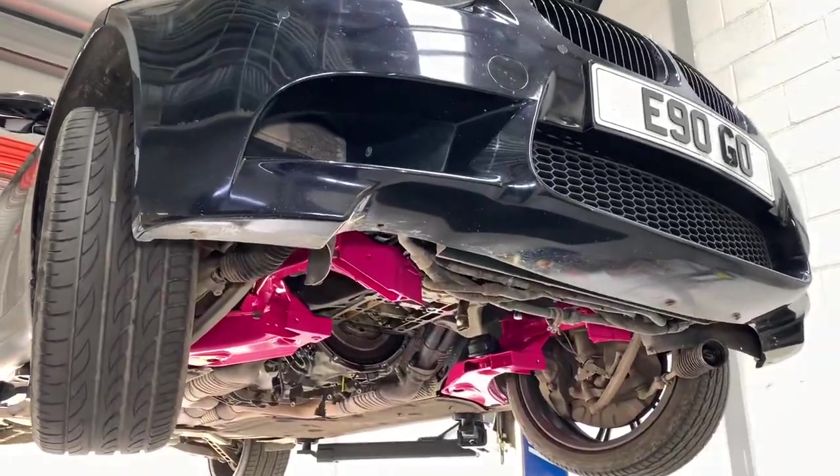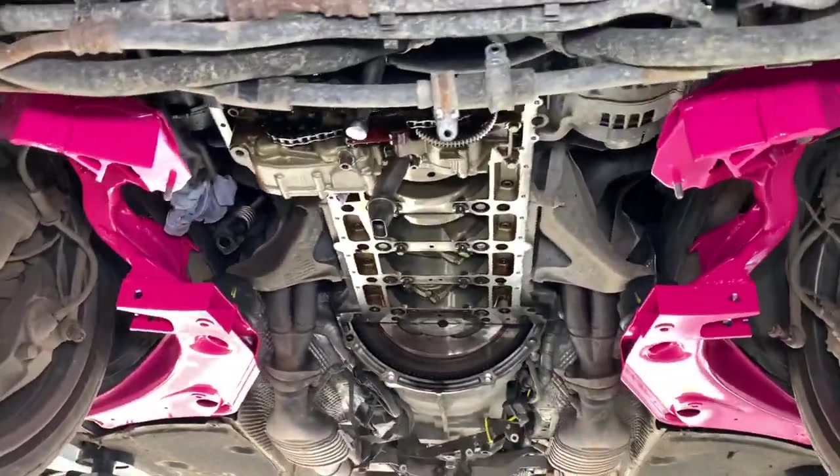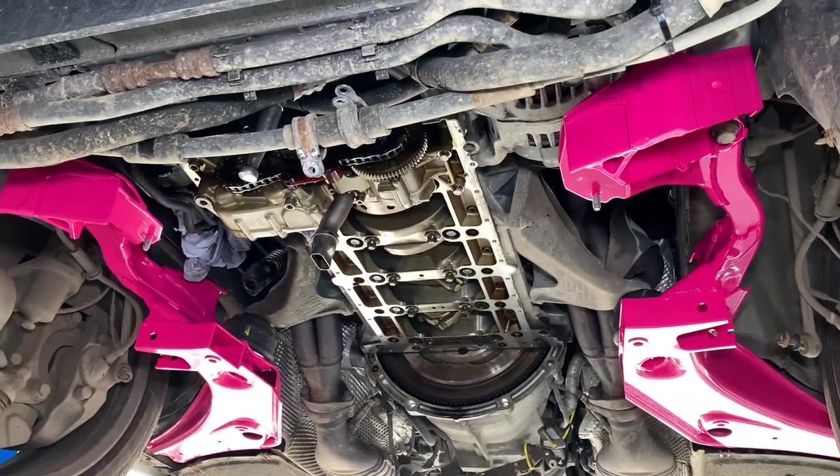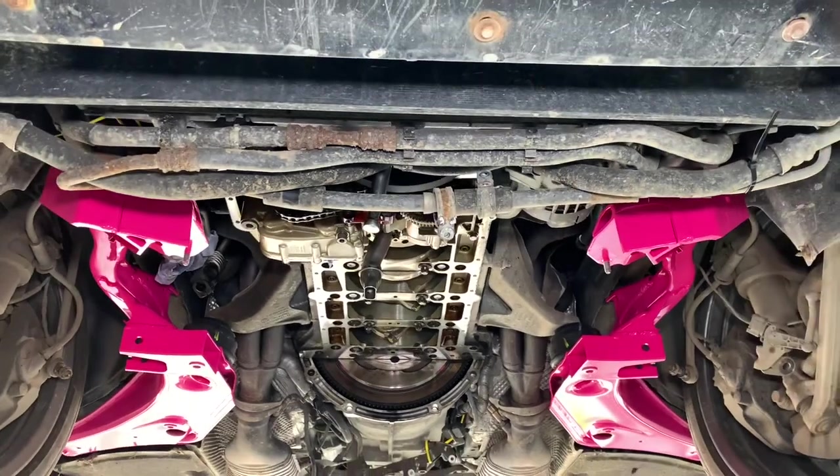It's James at Reedus Motorsport. Thanks for bringing your M3 to us for the Conrod bearing process. I'm going to explain a little bit about that work now and show you the plastic gauge measuring process, which is a really important part of the bearing change.